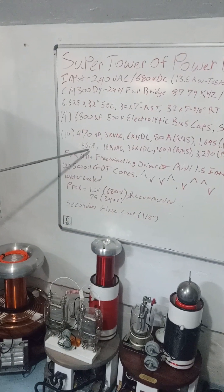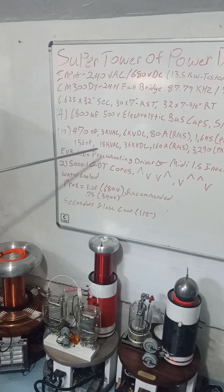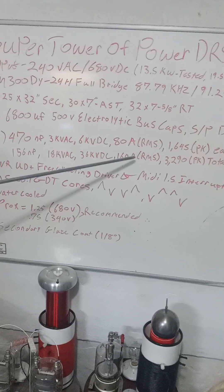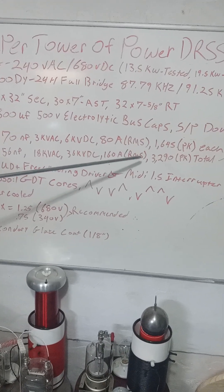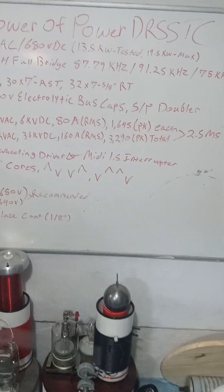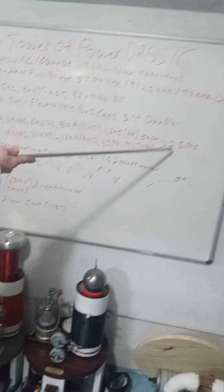The total capacitance on the MMC is 156 nanofarads, rated at 18,000 volts AC and 36,000 volts DC, 160 amp RMS rated, 3,290 peak amps rated — those are pulsed. That is 2.5 milliseconds rated so far with the running of the coil.